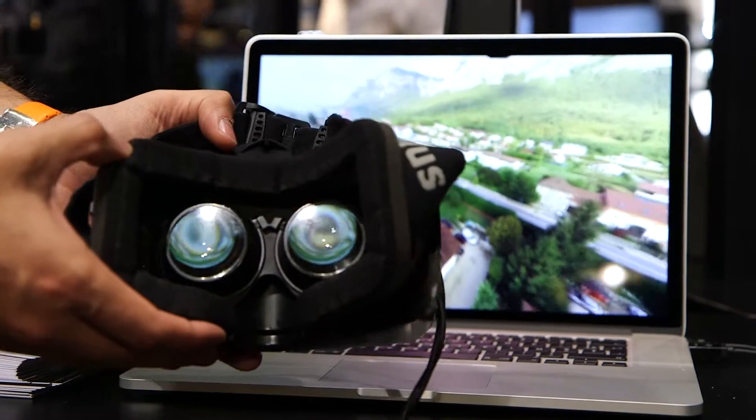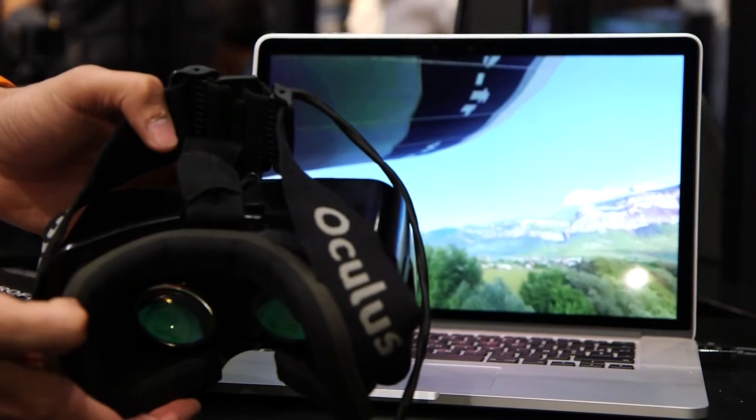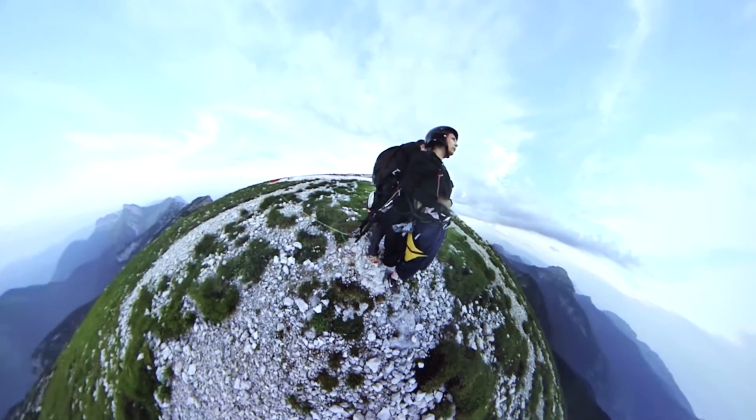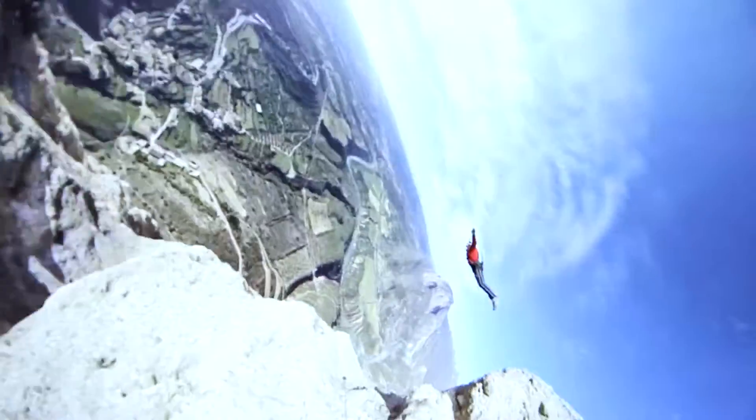With our player Colorize, you can play that back on Oculus, on iOS, on Android, or directly through our hosting solution. You upload the 360 there, then you can share it on your blog or whatever.